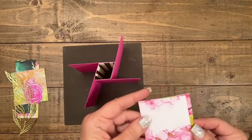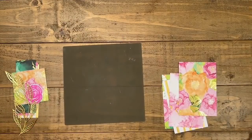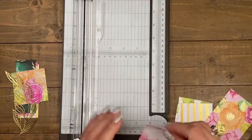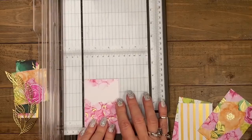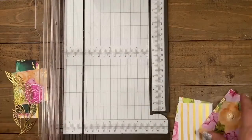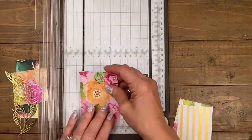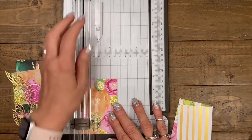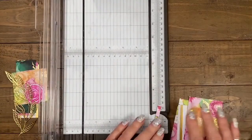I only cut one piece wrong — that's great. For clarification: my pieces of designer series paper are two and a half, not two and three quarters. Two and a half. There we go — we are good.